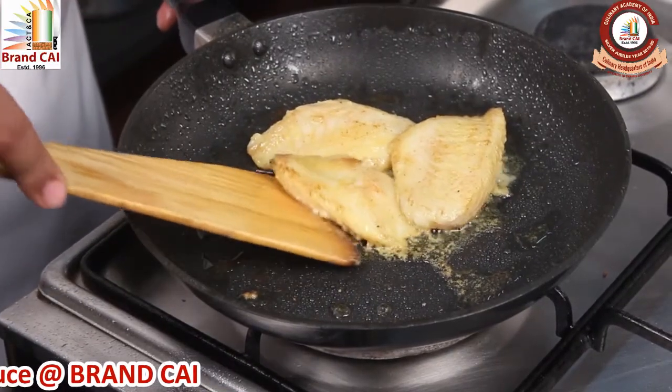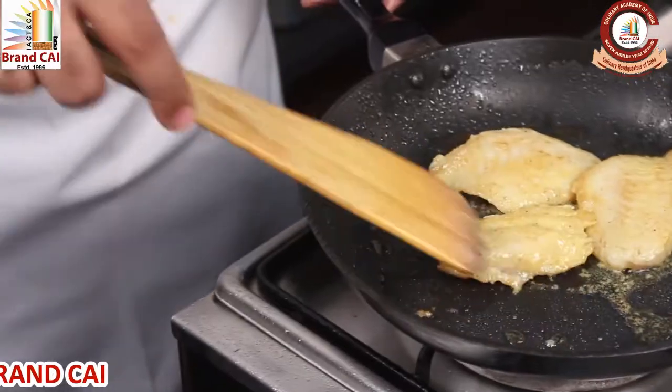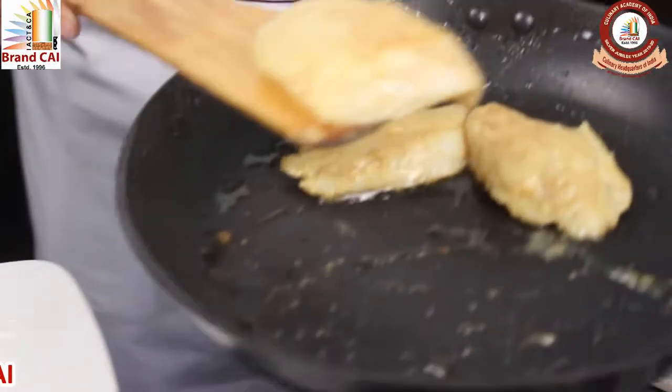Now we are going to place the fish and present it on a plate.